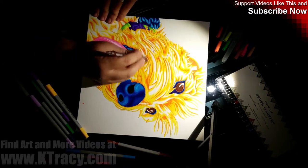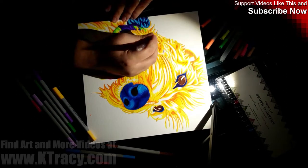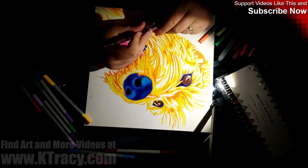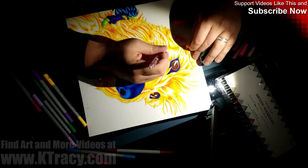$19.99 might seem like a bit of a steep price for only 36 generic markers, but I think they're worth the price tag when compared to kids' brands. I only wish they had a larger set with a few lighter or less dense colors to make blending to white a little bit easier.